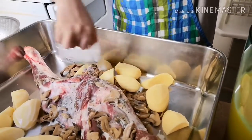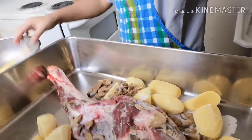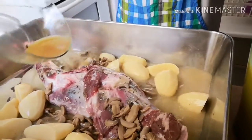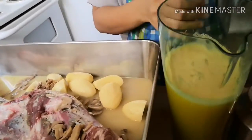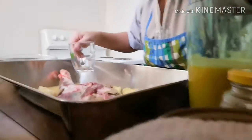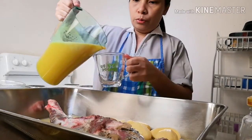Para mag-thicken mamaya yung kanyang sauce. Tapos, maglalagay ako ng broth cubes. Tapos, maglalagay ako ng apat na baso ng fresh orange juice.